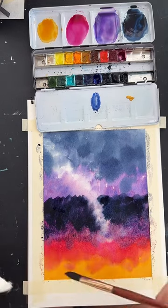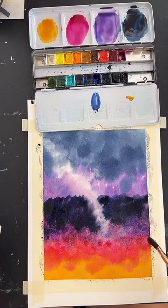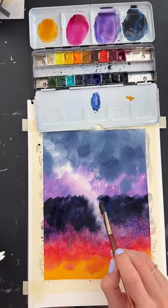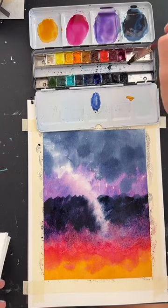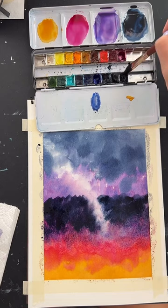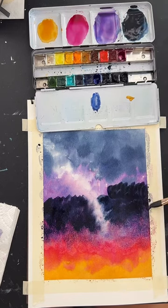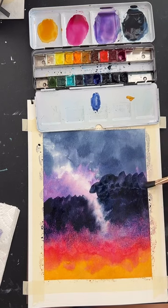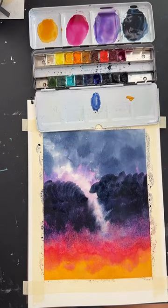What brushes do you recommend for beginners? It's hard without knowing your budget, but these Princeton Neptune brushes are a little more expensive — however, they hold up so well that I really recommend them over a cheap brand, because you'll use them forever and they don't fall apart like some brands do. It's not sponsored, I just really like them.